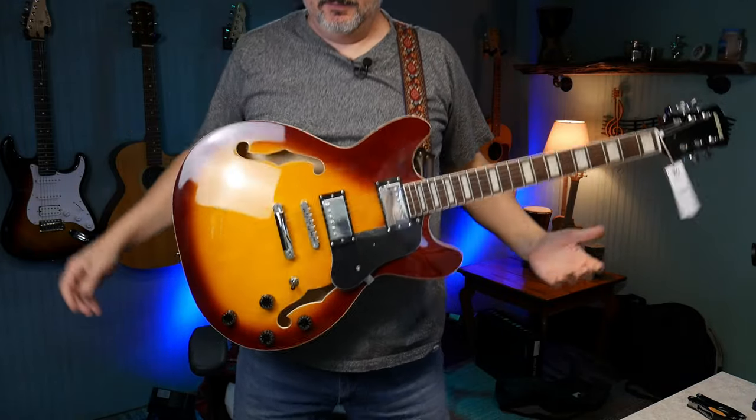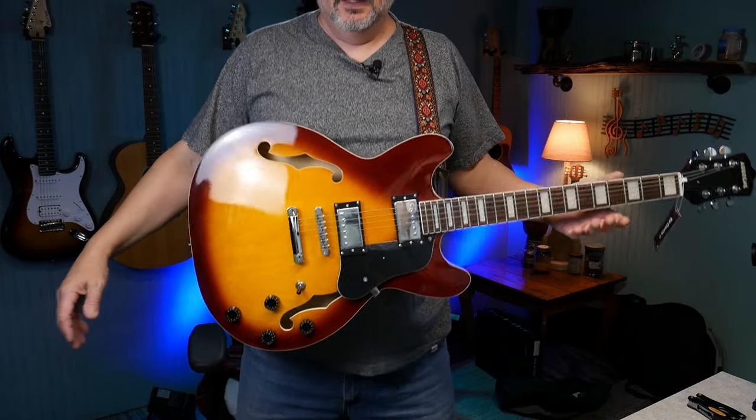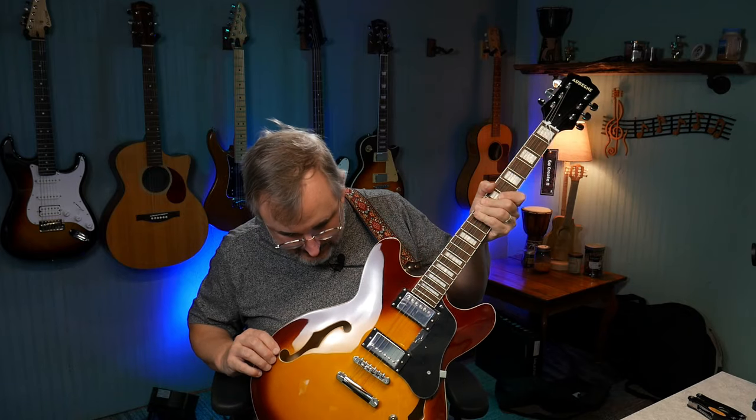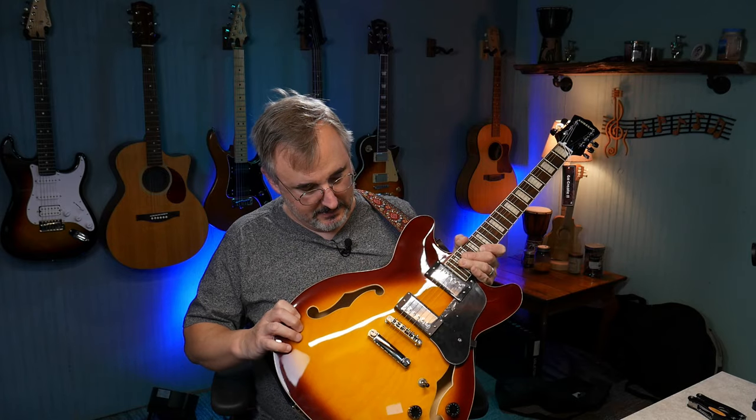It's going to be neck heavy — yeah, it is. It's balanced pretty good because of the body shape, but it's still pretty neck heavy because the neck is really heavy compared to the body. Just sitting here, the neck is dropping. The neck's got to be mahogany, but the body and the block inside don't look like mahogany either. It'll need to be tuned up.